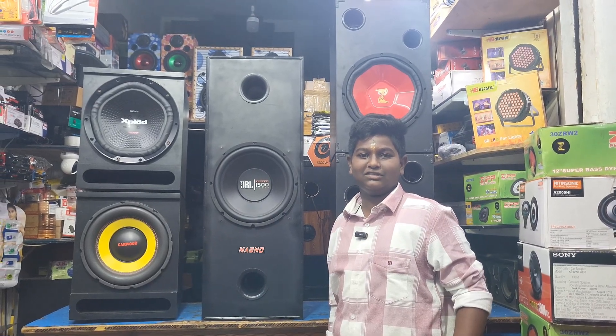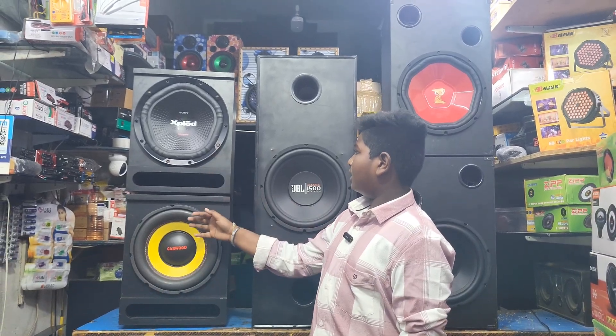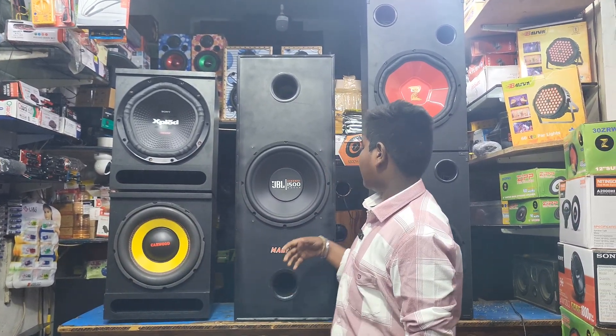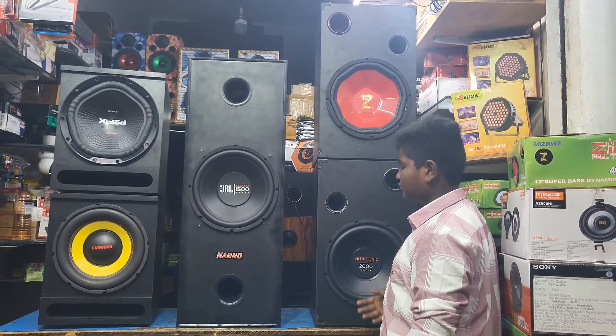Hey friends, welcome back to our channel MagnoSoneSystems. Today our topic is 5 subwoofers. The first one is Sony Explode, second one is Carver, third one is JBL, fourth one is ZIP, and fifth one is Nitin Sony.